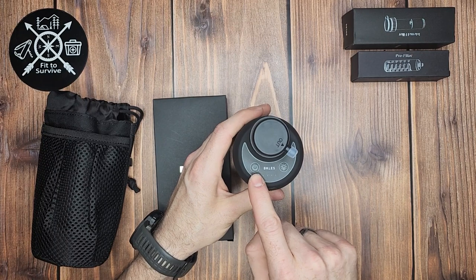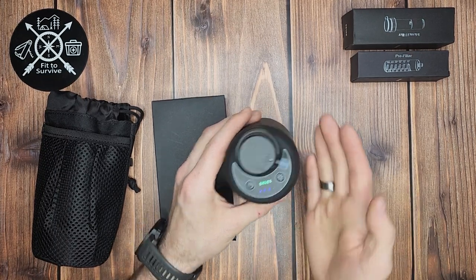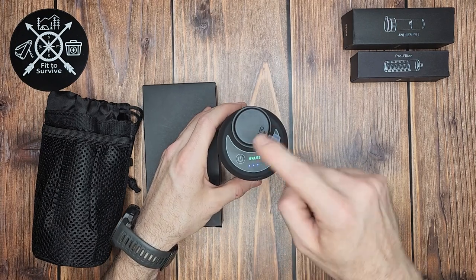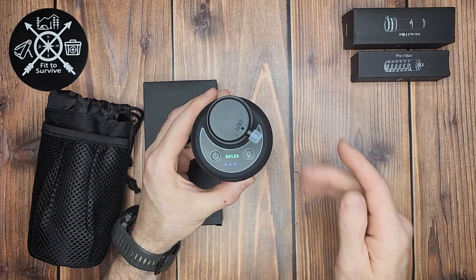Pretty simple controls here. The power button turns on the pump to start pumping water through. The light button turns on a fairly dim little flashlight, which I see as mostly useful for indicating battery level. Right now mine is showing three out of four bars — so about 75% battery.